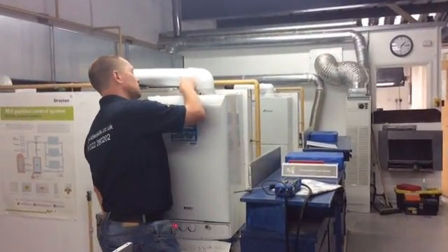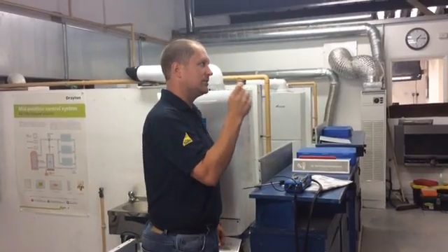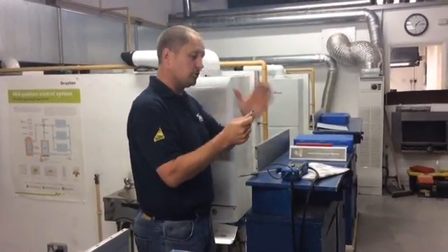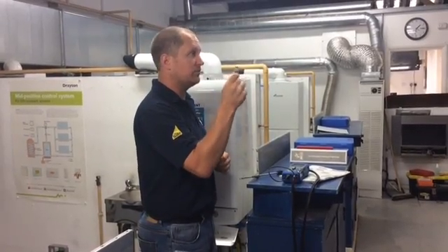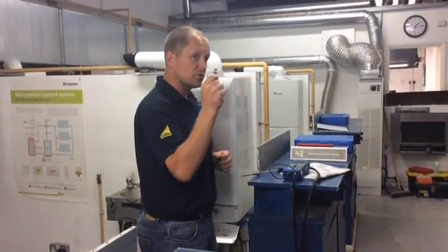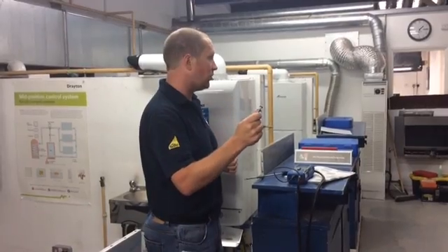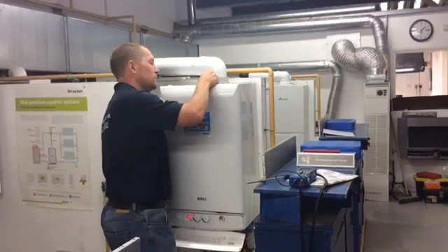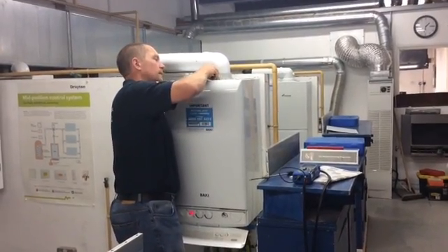Of course, you must remember to put the test point back in. You must make a logical note in your memory that you have put that back in, because you will be driving on the way to the next job thinking, did I put it back in? So make sure you put the test point back in.